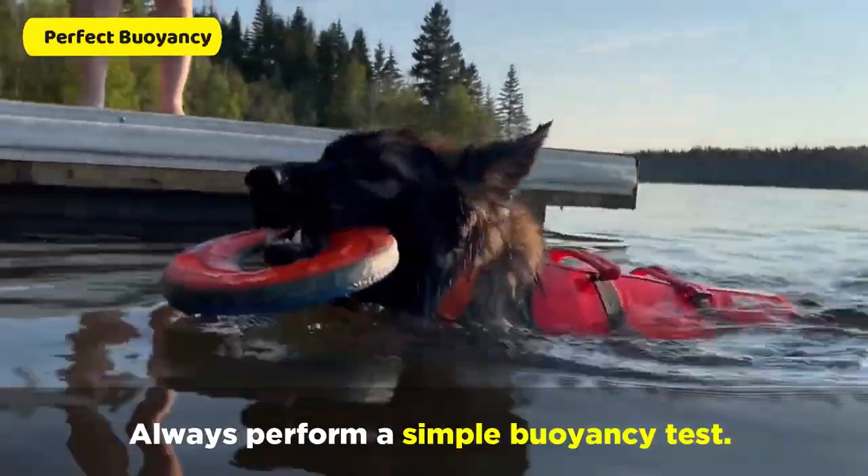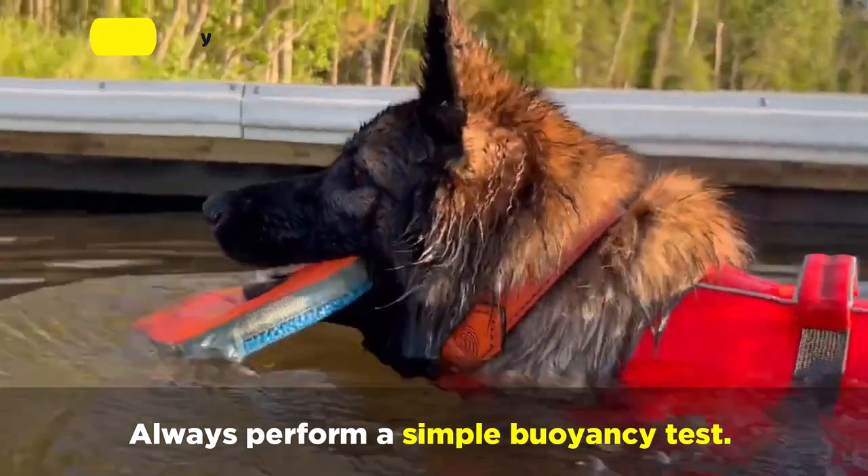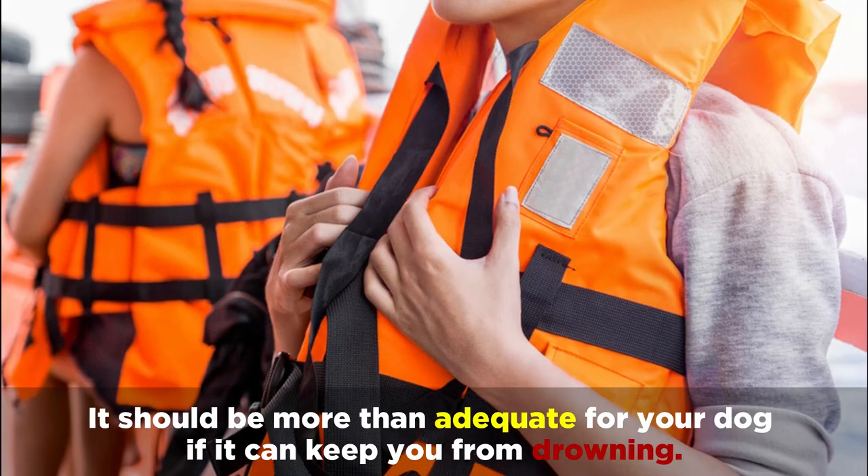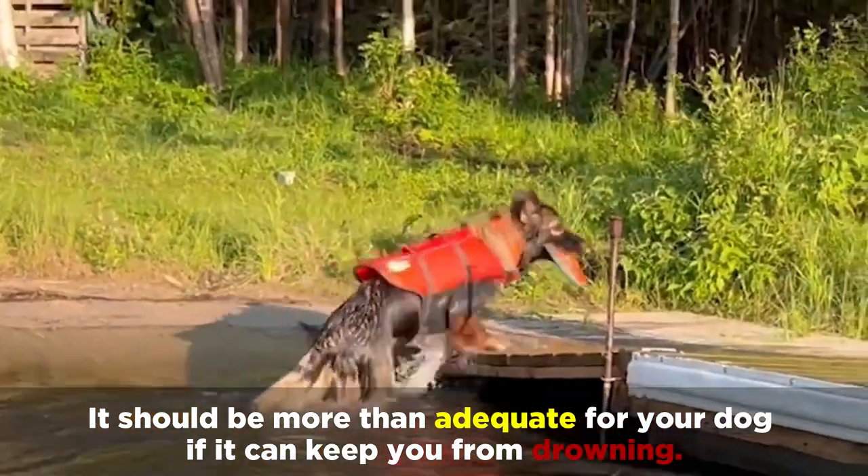And finally, always perform a simple buoyancy test. Attach the jacket to yourself and see if it can keep you afloat. It should be more than adequate for your dog if it can keep you from drowning.